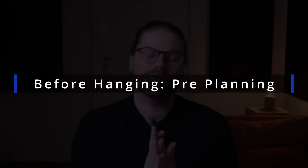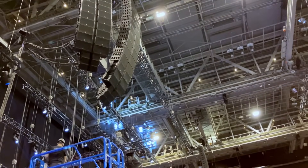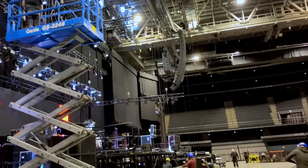Before the speaker system is hung, there is pre-planning undertaken by a rigger and a sound designer, where they decide where the speakers need to go and assess the venue to determine if it's possible to get them there. Early in the day, the riggers get in to prepare the hanging points for the PA. They use some sort of lift system or a walkway if available, and attach motorized winch systems to a secure point capable of holding multiple tons.